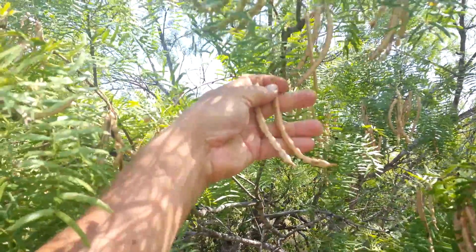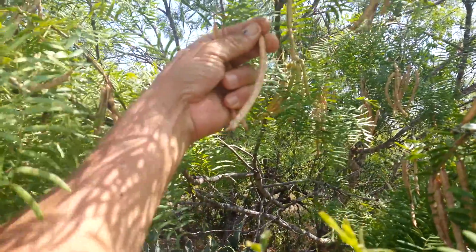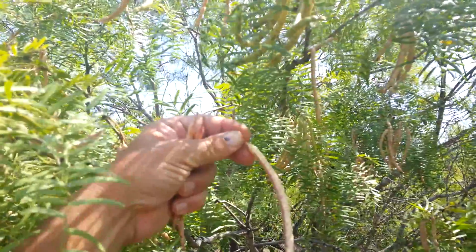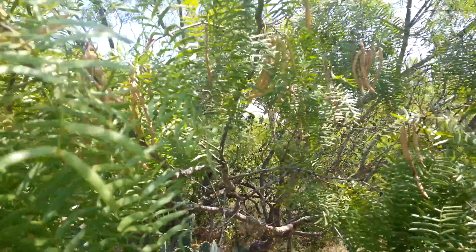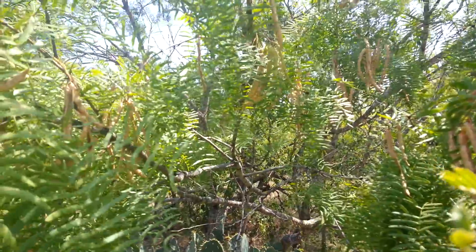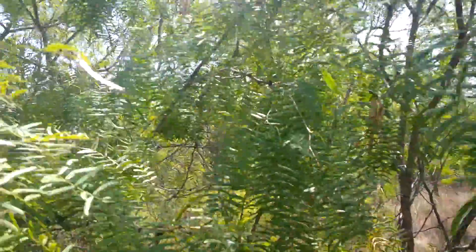Notice how they're real easy to get off the tree. If you have to yank very hard, they're not ready yet. But see, that's about a perfect mesquite pod — a lot of red, decent amount of red and purple, which tells you that the sugar content is pretty high. You can see the bark there. That's just a nice, healthful tree.